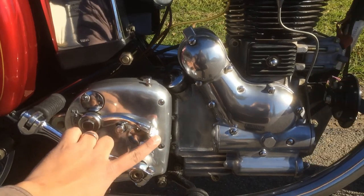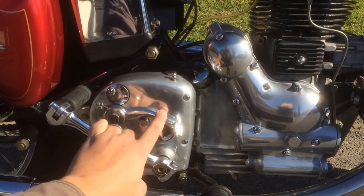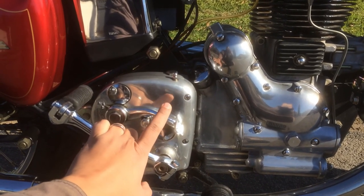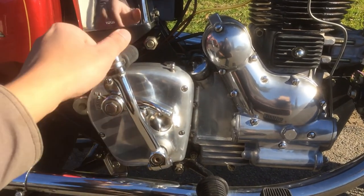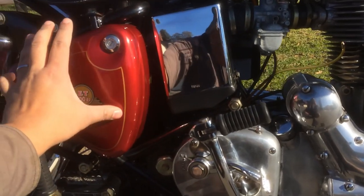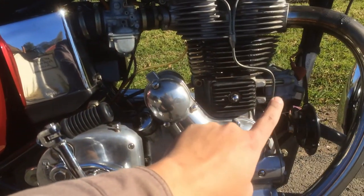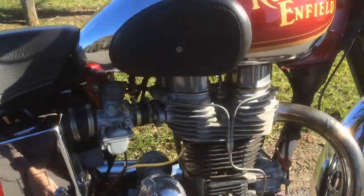The neutral finder allowed the rider to go directly to neutral from second, third, or fourth gear — it didn't work from first gear — but you could slam on that and go straight to neutral from second, third, or fourth. On top of the gearbox is the air filter box, and behind that is the toolbox.